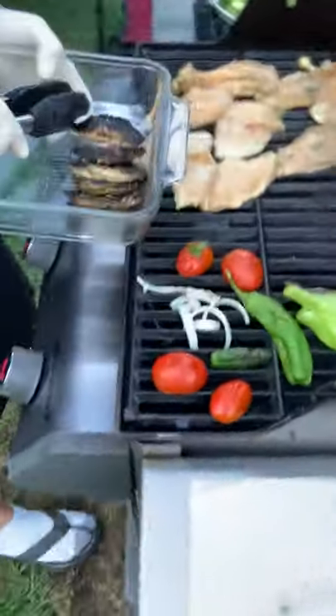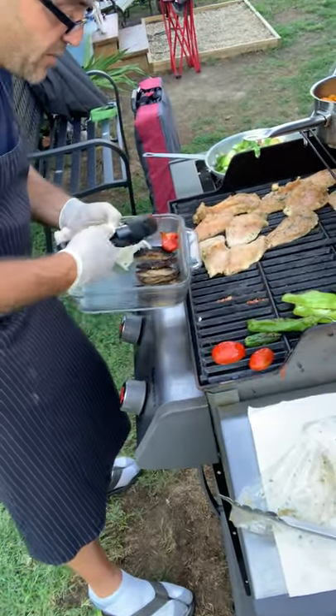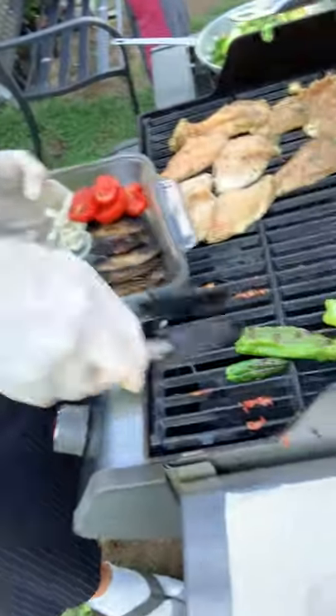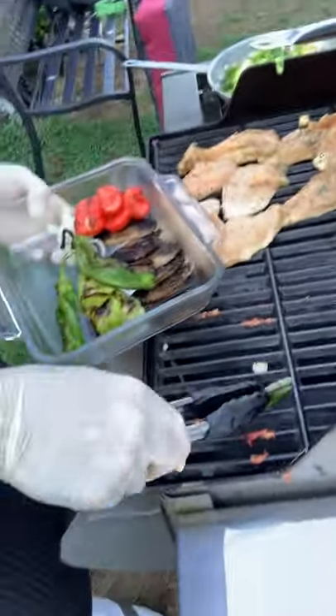We're out here in the beautiful breezy acres of Virginia, up here on the hill, just enjoying a beautiful day. Now I'm going to pull up these beautiful tomatoes, and then I'll do the peppers. Keep those to the side, and I won't touch the jalapeños until last so I don't get everything else too spicy.